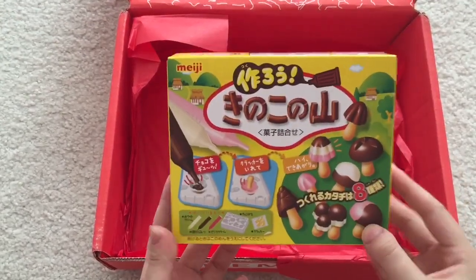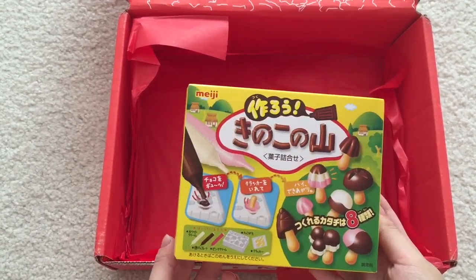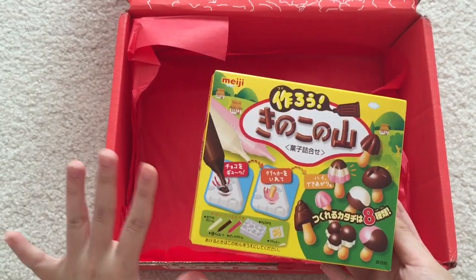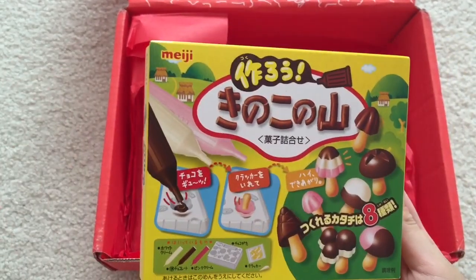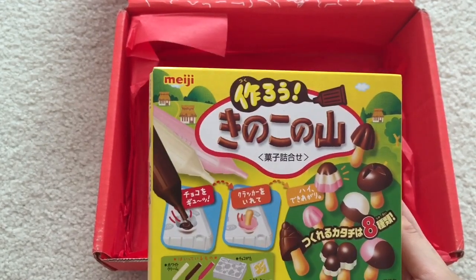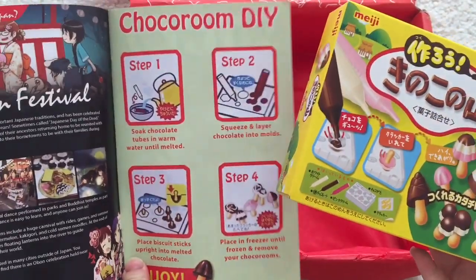The last item here is a DIY kit. If you get the premium crate, it's guaranteed to come with a DIY kit. I totally recommend this premium crate. This is from Meiji, and it's the Choco Room DIY — a popular snack turned DIY kit. It says turn to page 10 for directions. It looks pretty simple.